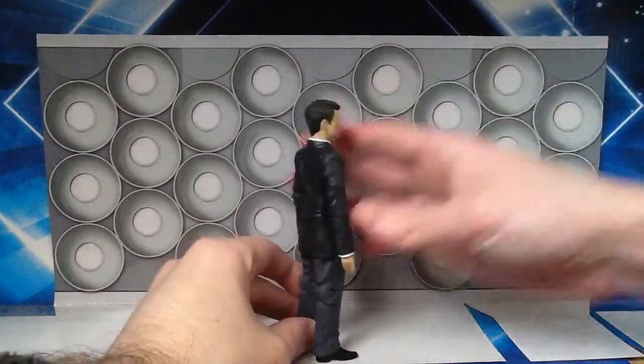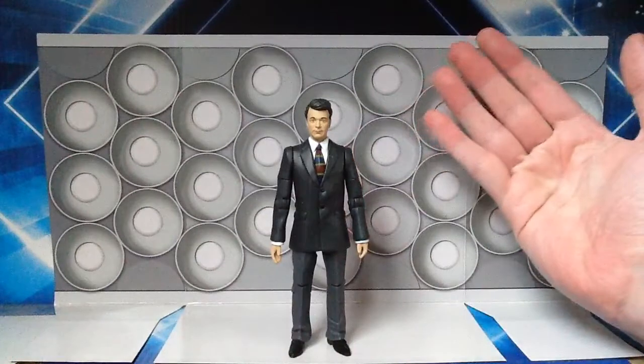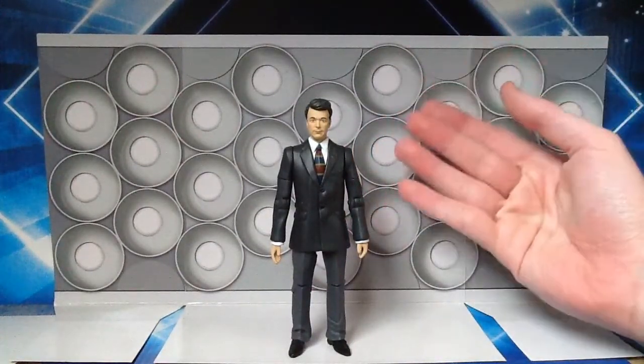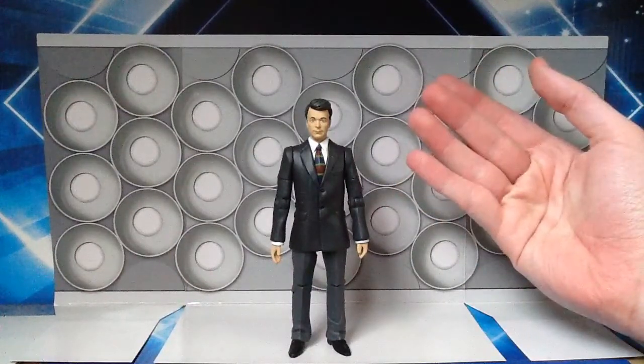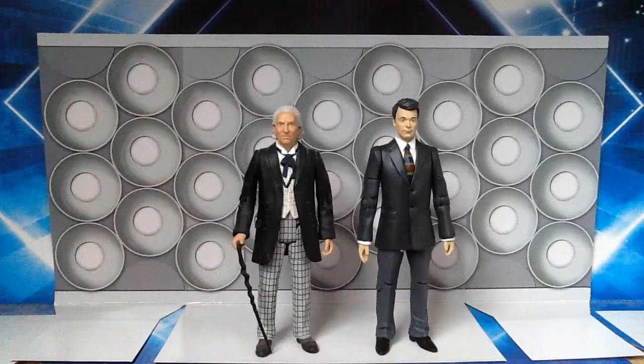Honestly, this is a figure I have wanted literally for years and it's just so amazing that we finally have this — we have an Ian Chesterton figure to go alongside our first Doctor figure. I've seen a couple of people going on about the likeness to William Russell saying it's not good, but to be honest I think it looks absolutely impeccable. I think the likeness is one of the best likenesses that has ever been done for a character from Doctor Who. Here is the money shot of the review — so great to have a companion finally alongside the first Doctor.